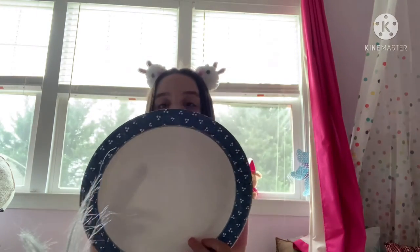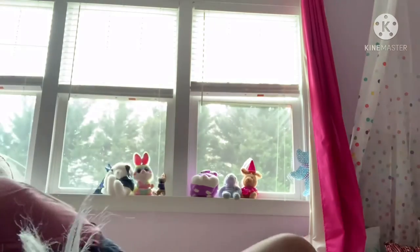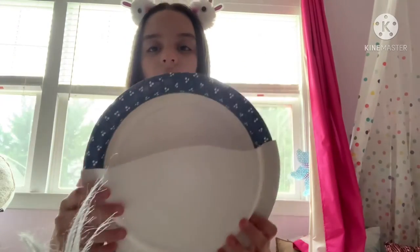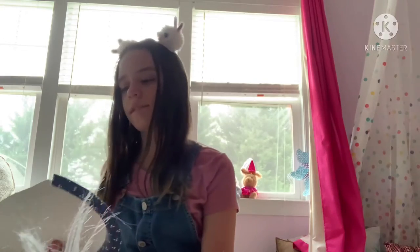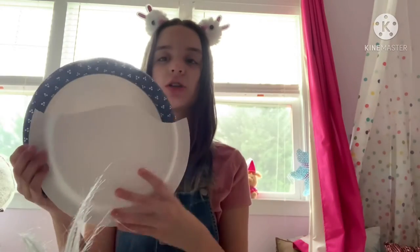Make sure the plates are pretty decently the same size. We're going to cut them — you can cut straight across, you can make a pattern, it doesn't really matter. It doesn't have to be perfect, as you can tell mine definitely isn't. Just line them up with the rims.